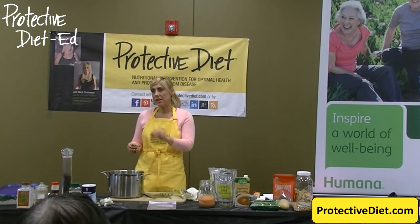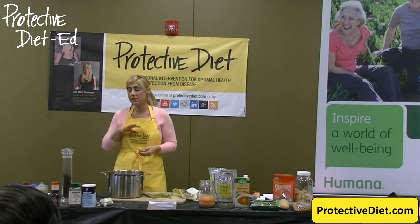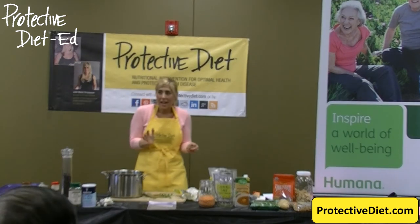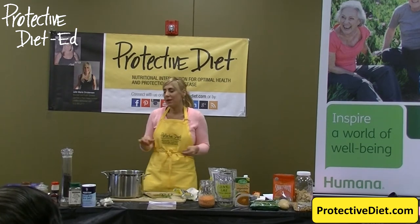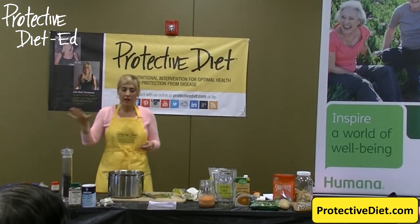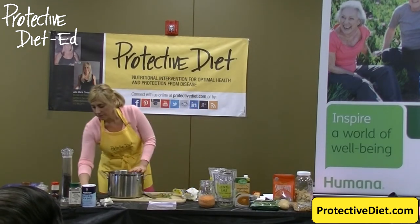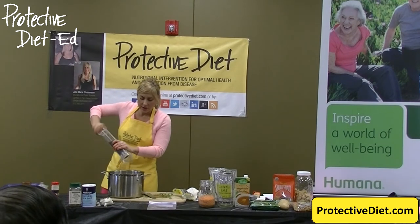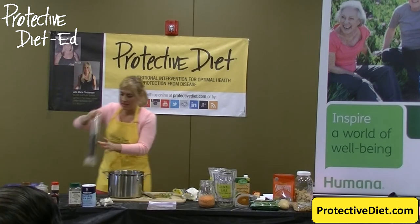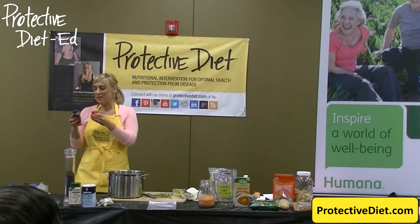I want you to stick to this 100% and not off and on because the food tastes too bland. The food has to taste fantastic for this to be a sustainable lifestyle so we're healthy long-term — not on a diet for a week and then back to ordering pizza. I want you eating a healthful diet 100% throughout the rest of your life. So we have dried oregano, and all the measurements are on your recipe. We have black pepper and smoked paprika.